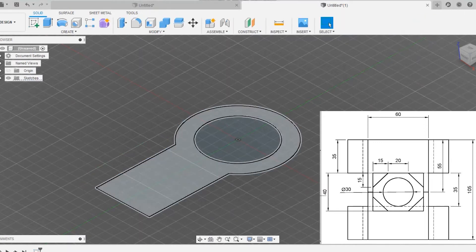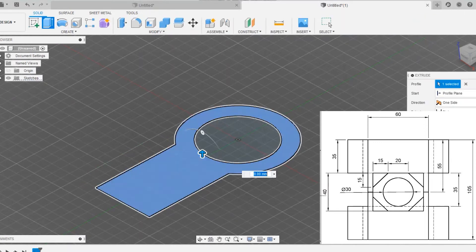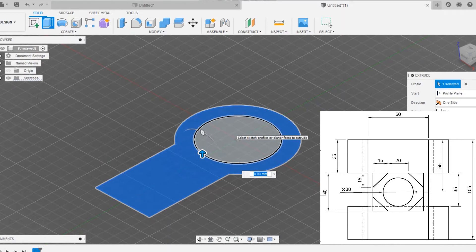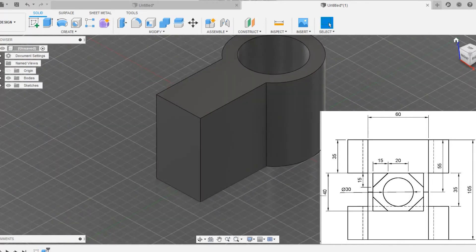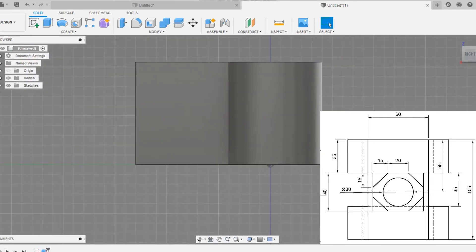90mm is what we needed. Go to the trim command and use the trim option to cut out the lines we don't need. Click on finish sketch. Now extrude the plane to around 35 plus 30 plus 40 = 105mm width — that means 105mm extrusion.